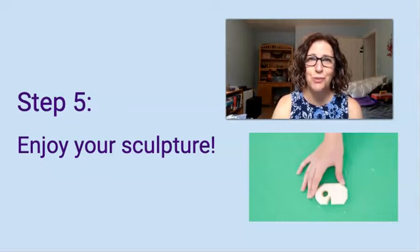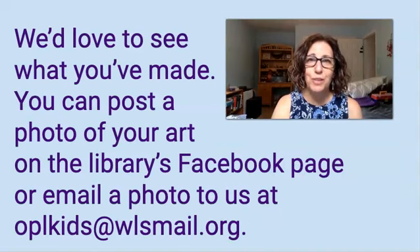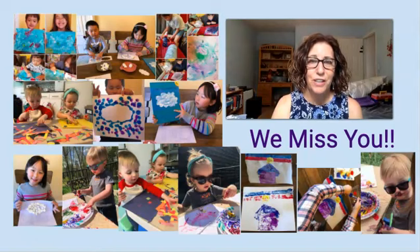Now you are a sculptor as well. I'd really love to see what you've made this week. Please feel free to share photos of what you've created on the library's Facebook page, or you can email them to us at oplkids@wlsmail.org. Thanks for joining me this week. I'll see you next week for the last week this summer for I Heart Art.